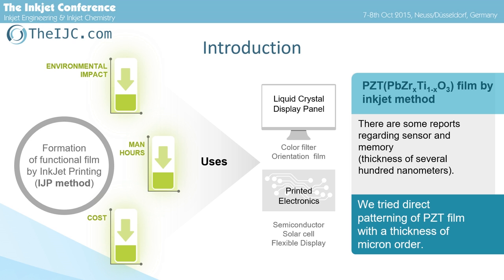Also, there are some reports on the fabrication of PZT film with thickness of submicron order by inkjet printing. However, there are few reports on the fabrication of thick PZT film which is usable as an actuator. In this study, we tried direct patterning of PZT film with thickness of micron order.